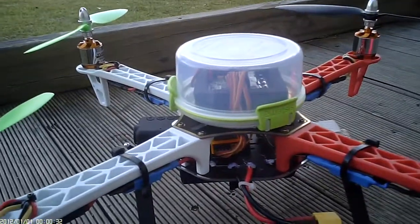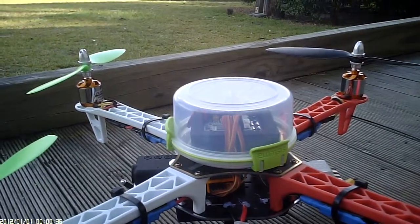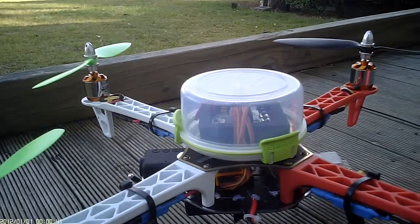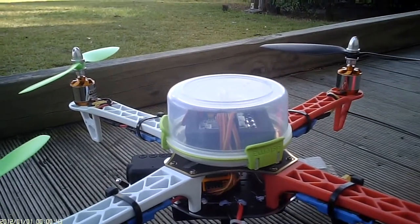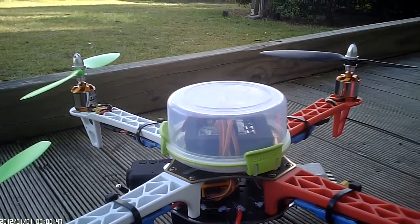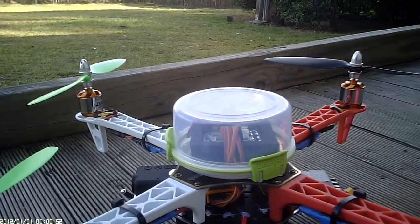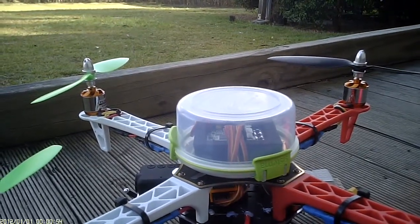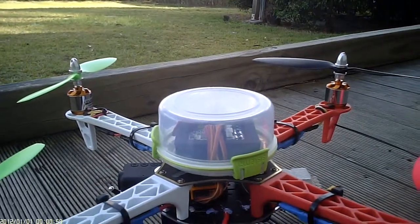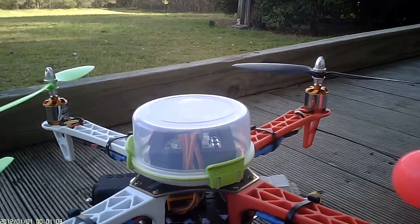Hey guys, it's Jonesy, down at the field this morning for the official maiden of my Q450 HobbyKing quad build. It's taken me a little bit longer than I thought it was going to, mainly due to being a bit sick over the past few weeks and being busy at work, but she's all up and running and I'll just quickly run through some of the specs and bits and pieces.